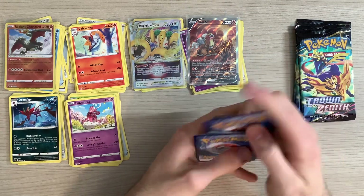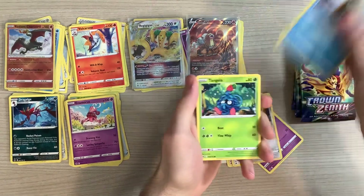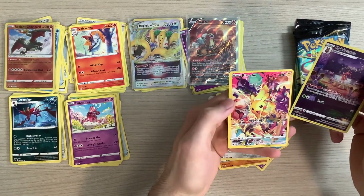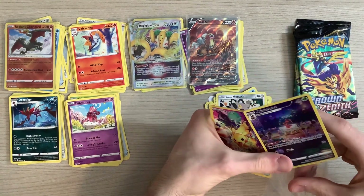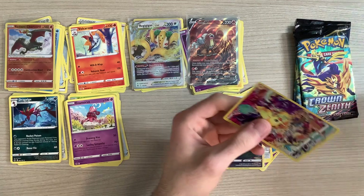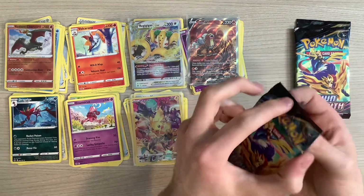One, two, three — ooh! V-Star card. Electric, Digging Duo, Girafarig, Pawniard, Snorunt, Tangela, Ball Guy, Galarian Meowth — ooh, another GG card. I'm having a good time. There's no way I could complain about getting this much good stuff. It's just good. Like, it's shiny, and that's all that matters to me. And they're making them shiny.